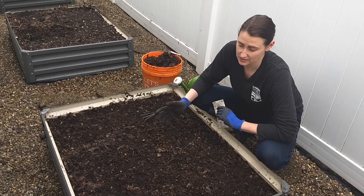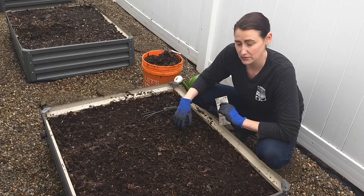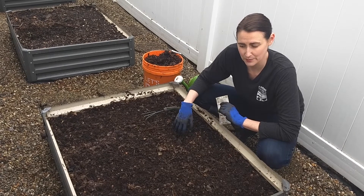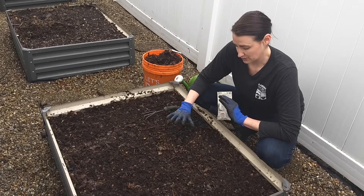It certainly doesn't have to go to waste. If you do turn it into the soil, all that organic matter is just even better for the plants that you eventually plant in here — the vegetables and flowers, or whatever you plant in here.